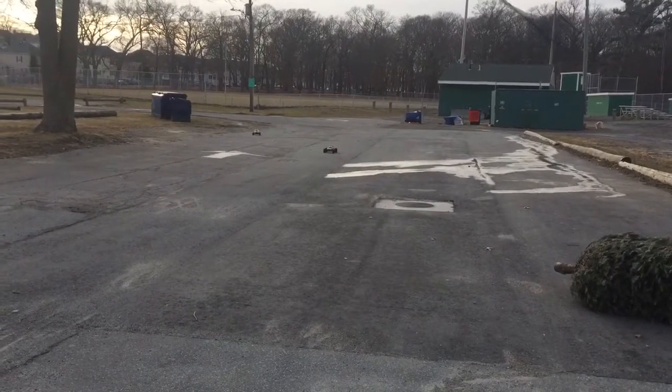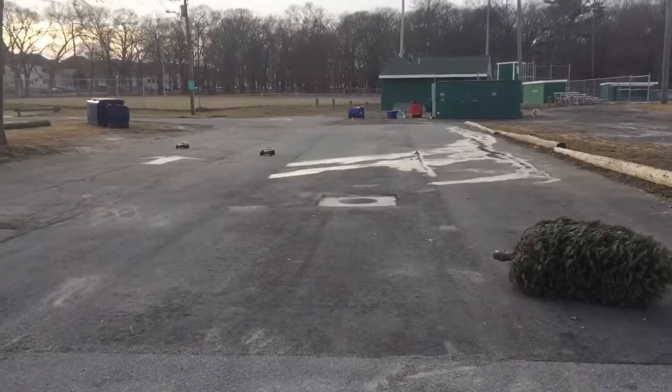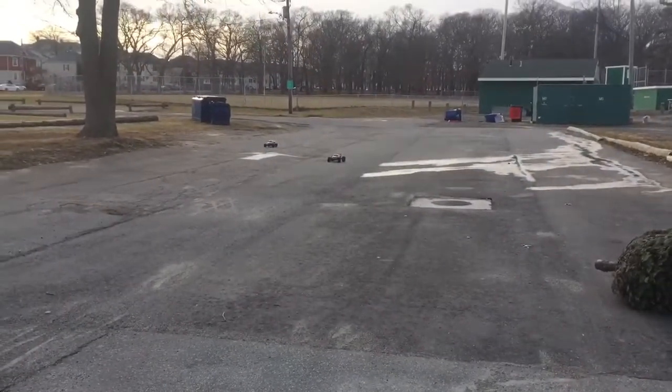How's it going, YouTube? Got the Traxxas Rustler 2.5 and the XL5 brushless now on 2S. We're going to go ahead and get a little race here.